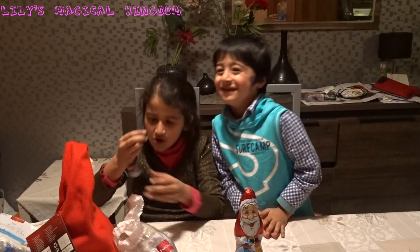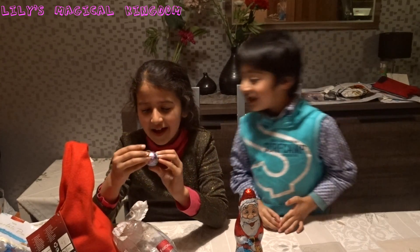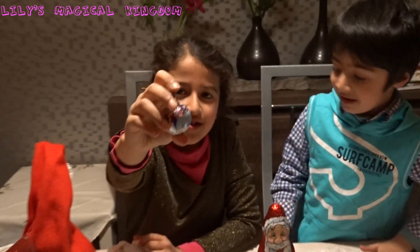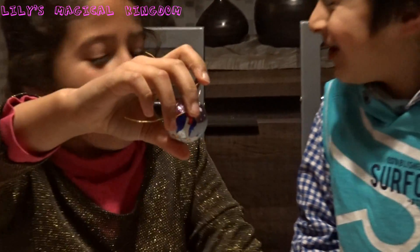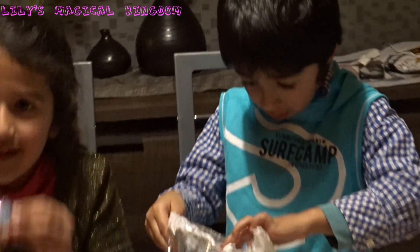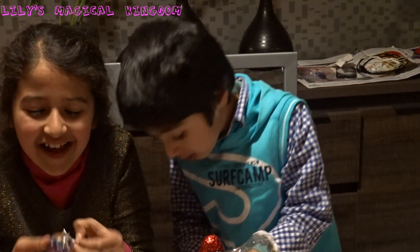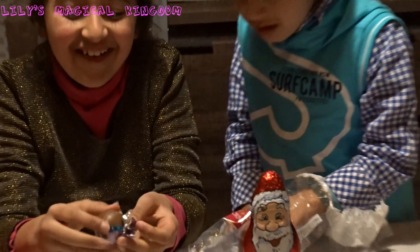Thank you. Ooh. This is fun. I have a penguin. I like penguin, they are so cute. Now you can try one too. Now I want to try another. Let's open it up. Another chocolate bowl. How sweet. I want to try that.